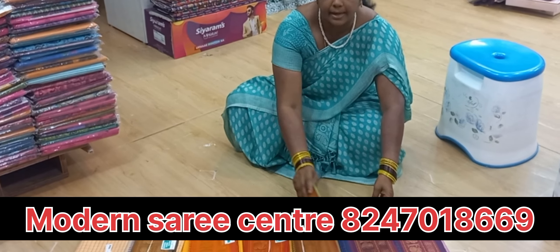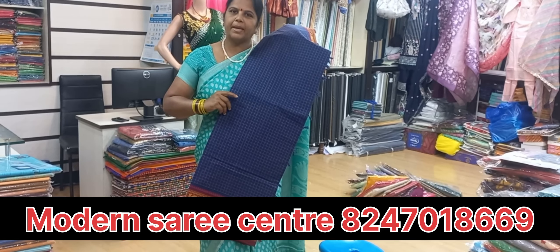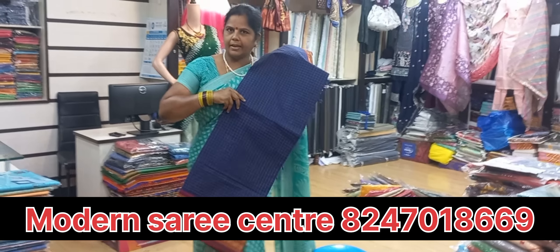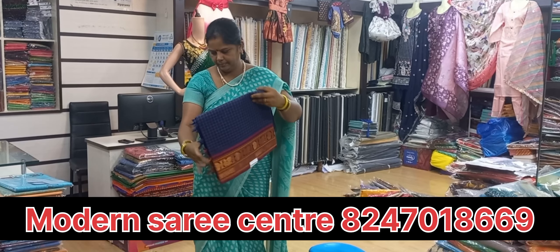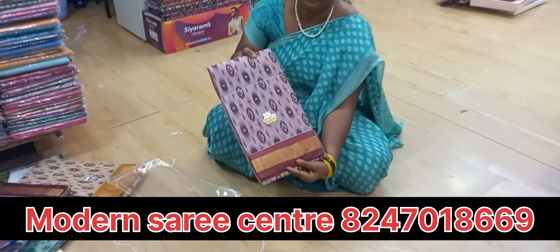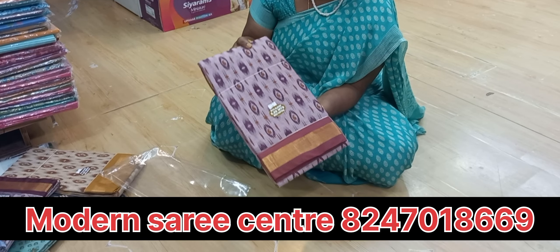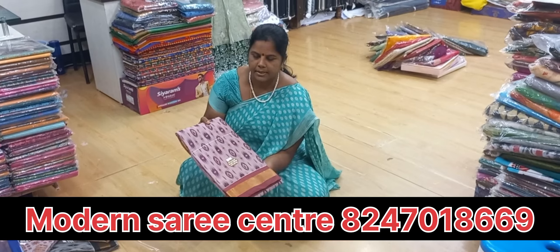The price is 1100. Keralo Cotton Sari — there are many colors. How much is the rate? 690.